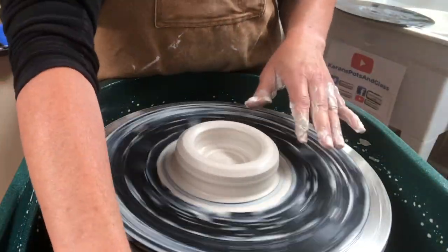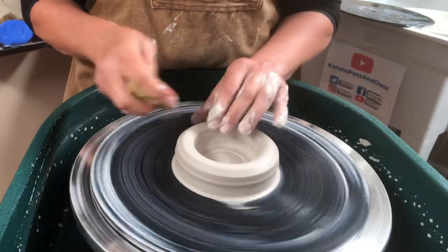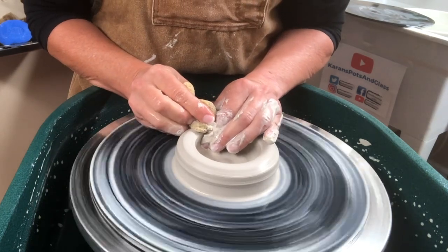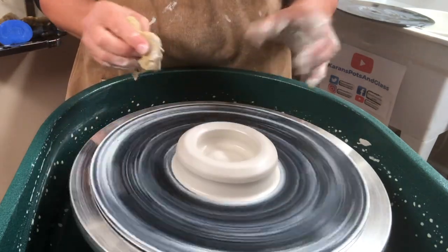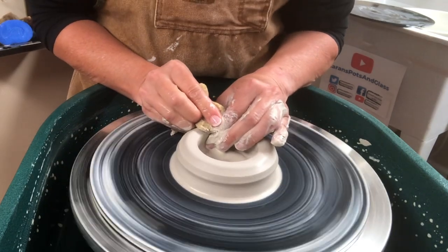Remember to go slowly and evenly with your hand motions, because at any stage of throwing, if you take your hands off quickly you're going to throw it off. So if I'm just squeezing it and I take my hands off quickly, I can throw it off. You need to just slowly release.